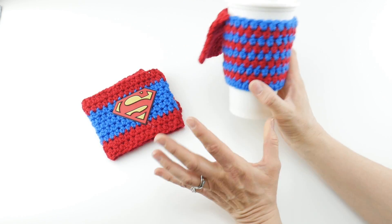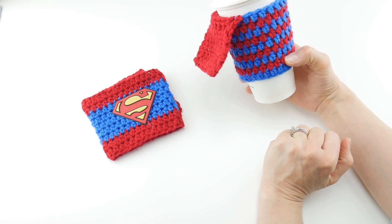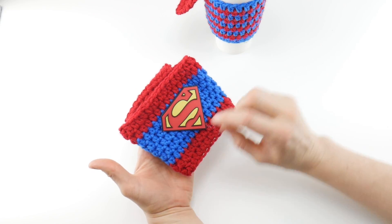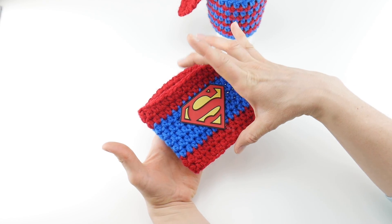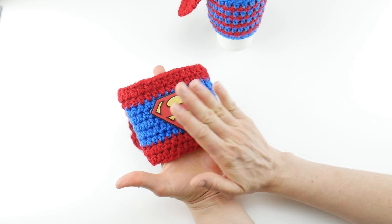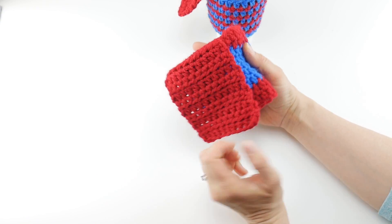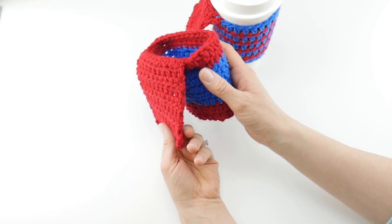This one is a simple striped version where we did one round of each color and just alternated in superhero colors, with the cape on the back. The other version is more of a color block, where I did a band and then another band of color to frame it in. This is just a patch I found at the craft store attached to the front, and I've also made the cape a little bit longer.